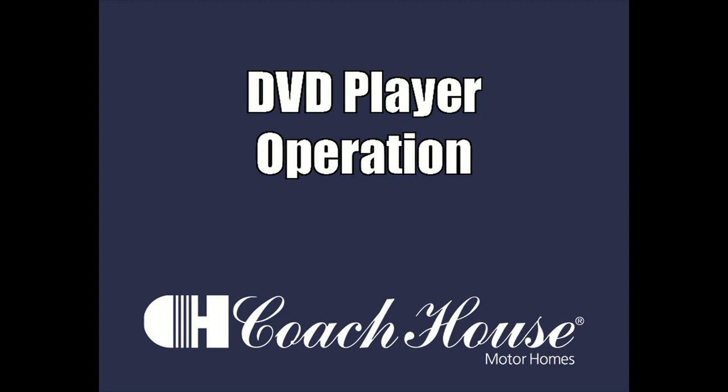Hi everybody, this is Tom, the Customer Care Manager at Coach House Motorhomes. In this video, we're going to teach you how to watch programming on a DVD player that's included in your motorhome.